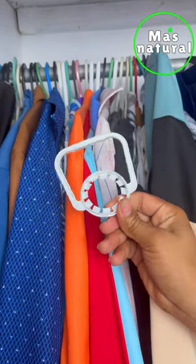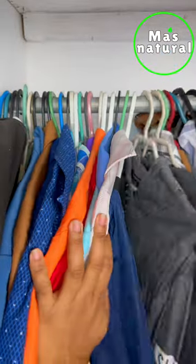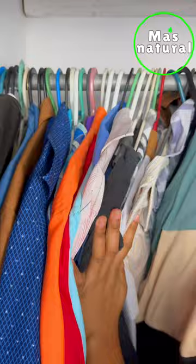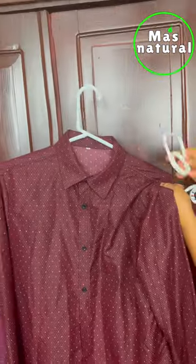Place the handle of a pot in your closet and you will be surprised by the result. If your clothes no longer fit in the closet, this is the solution. Just take the handle of a plastic gallon, then place it inside your hanger.